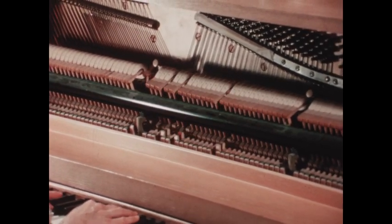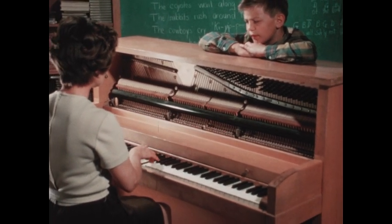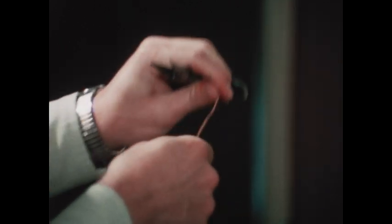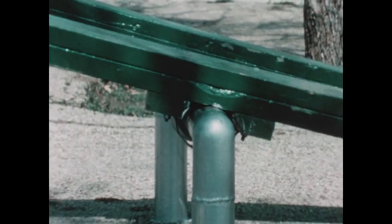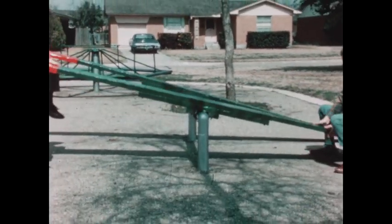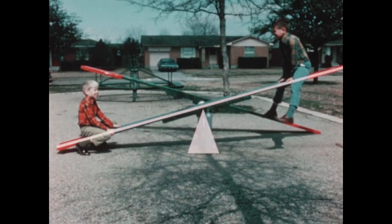Do you see levers here? Levers help a piano play — look inside someday and you'll see how. Levers help us change easy pushes to hard pushes. Is this a lever? Yes — a push up on one part of a lever can be changed to a push down on the other part. It isn't hard to see how levers help us.